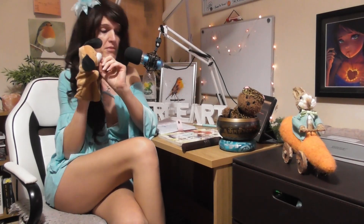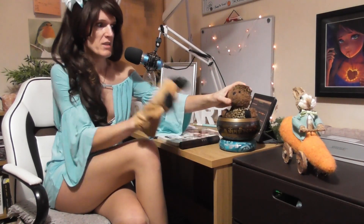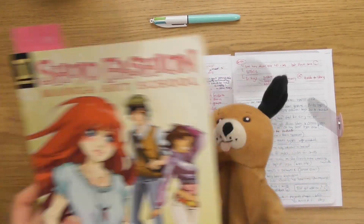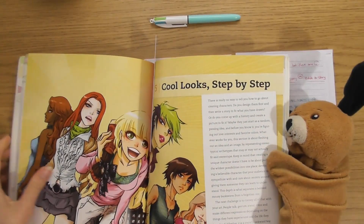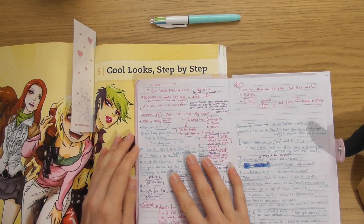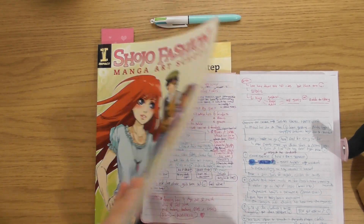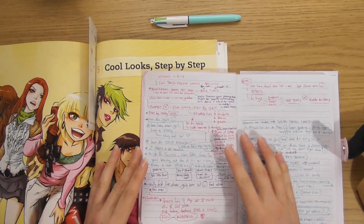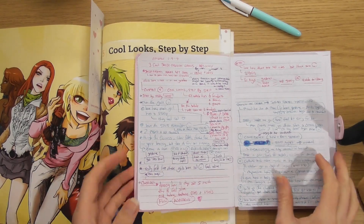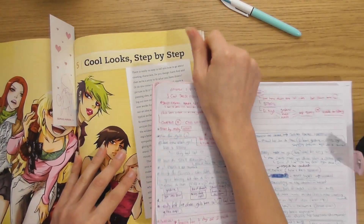I hope you had a nice Christmas and happy new year. Let's get into it. The book is called 'Shojo Fashion Manga Art: How to Draw Cool Looks and Characters' by Irene Flores. I'll put links in the description, show notes, and at sophielawson.com and YouTube.